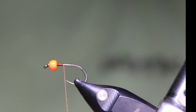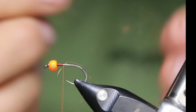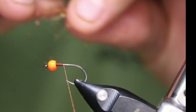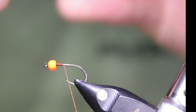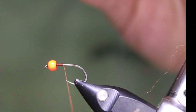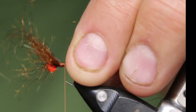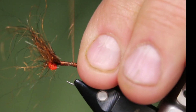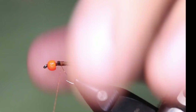First thing I like doing is putting on a little tail. I'm going to take the Arizona Semi Seal, take just a little pinch, and stack it in the same direction — pull it apart, stack it, pull it apart, stack it — just want these fibers going the same direction. I don't want a huge tail, about like that, and I'll pull a little bit of the longer stragglies out. I'll tie that in right at the front. I want about one and a half times the length of the body.